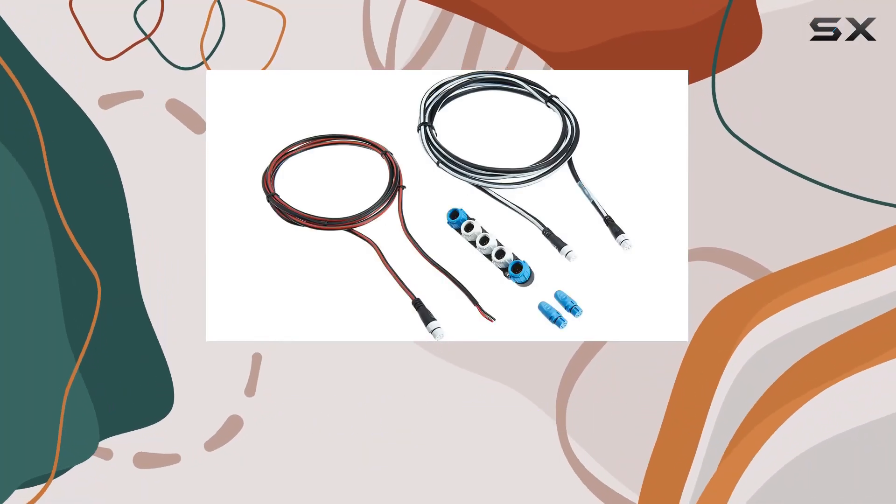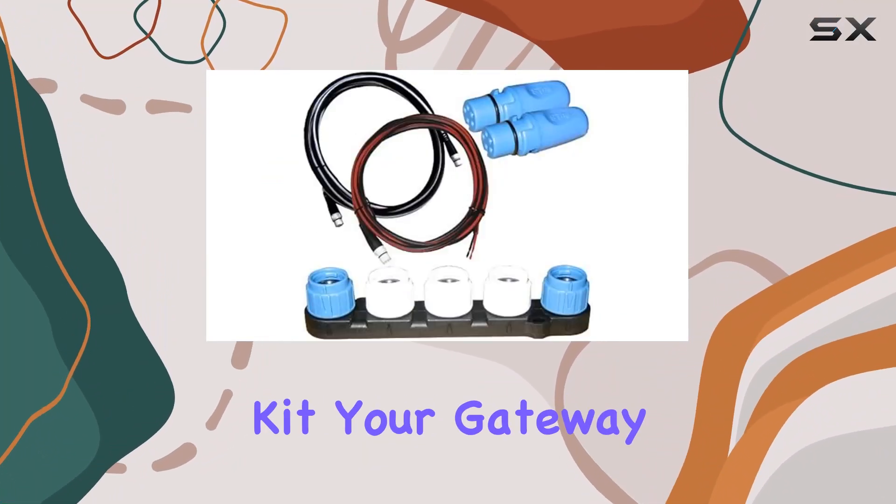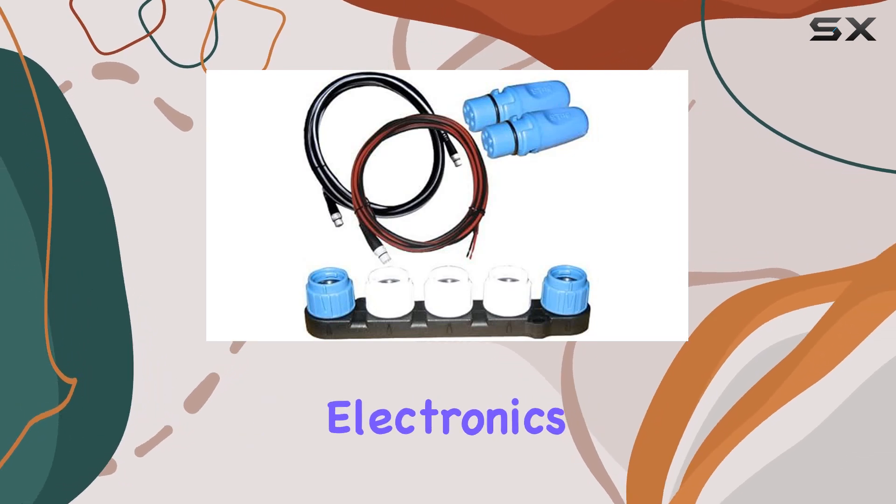Today, we're diving into the Raymarine T70134 Starter Kit, your gateway to a seamlessly connected marine electronics system.